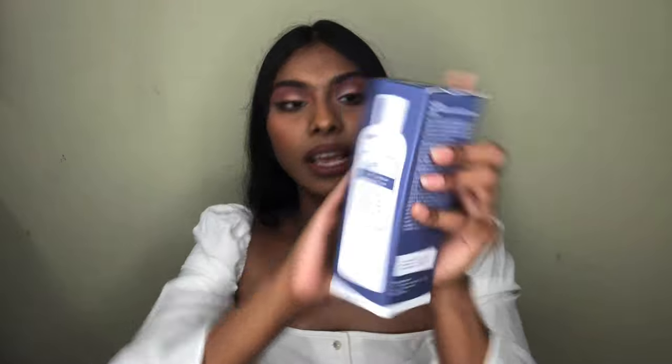The very first item is this — the Klairs Supple Preparation Unscented Toner. This is essential oil free, balances pH level, deep moisturizing, and vegan friendly. This product is one of my most favorite out of everything I'm going to show you because I always buy it. It's a really good toner for every skin type because it's very moisturizing but not heavy at all.